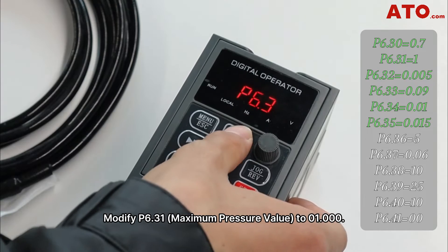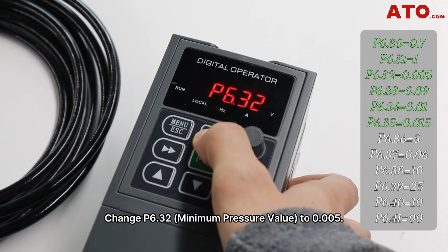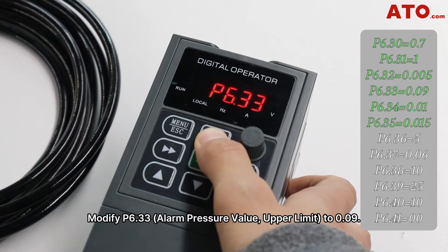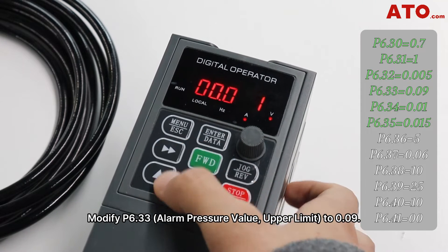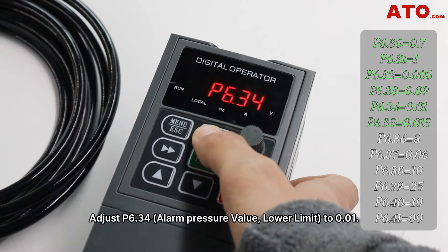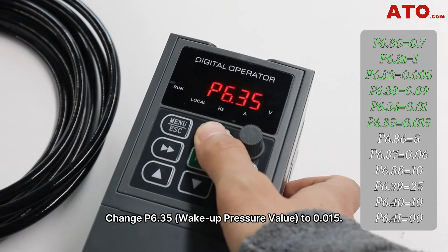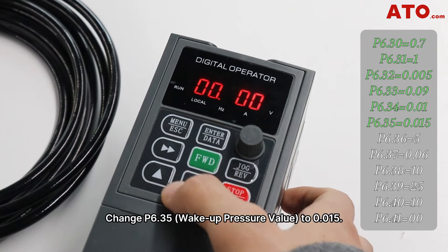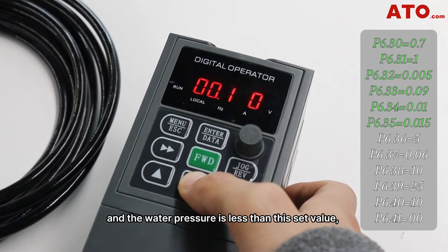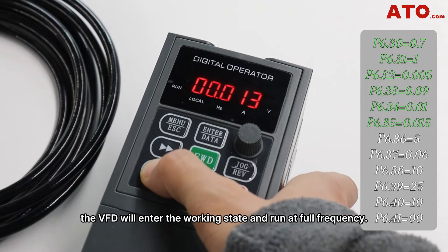Modify P6.31, the maximum pressure value, to 1. Change P6.32, the minimum pressure value, to 0.005. Modify P6.33, the alarm pressure value upper limit, to 0.09. Address P6.34, the alarm pressure value lower limit, to 0.01. Change P6.35, the wake-up pressure value, to 0.015, such that when the water consumption increases and the water pressure is less than the set value, the VFD will enter the working state and run at full frequency.